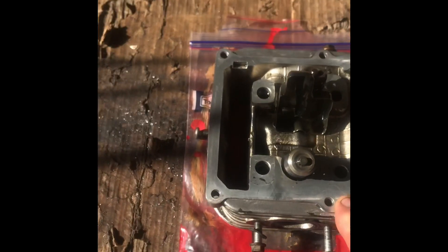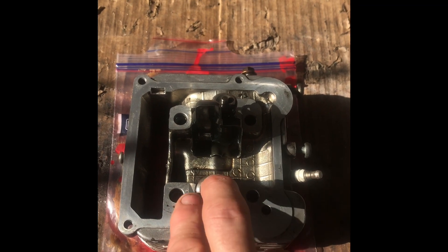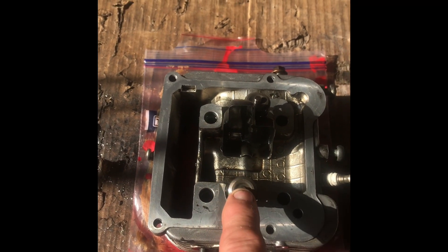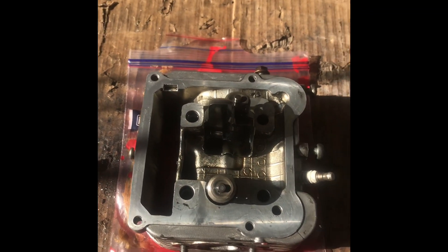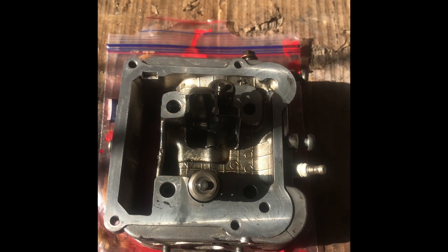Welcome to You Can Do It. Today we're working on a cylinder head from a Vespa and I need a valve spring compressor to take this valve out, which is bent. I haven't got one — mine is over in England — so I'm going to show you quickly how we can make a makeshift valve spring compressor.